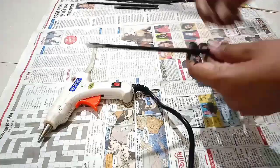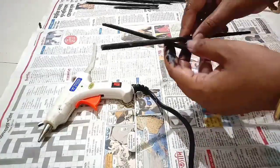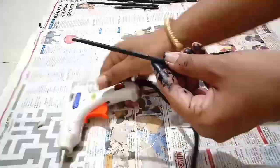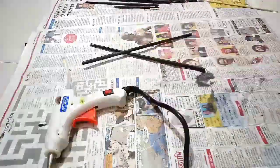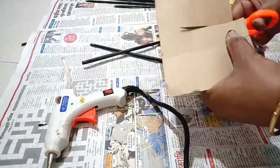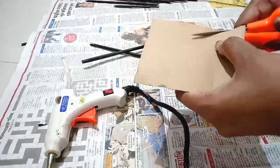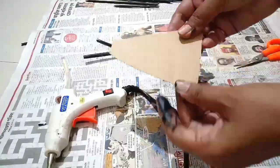For the cross-legged doll, first take two paper tubes and stick them in a cross position with the help of hot glue. Then take a cardboard — I am taking a very thin type of cardboard, but you can take a thick one also — and make a cut in this triangular-like shape. This will be the body of the doll.